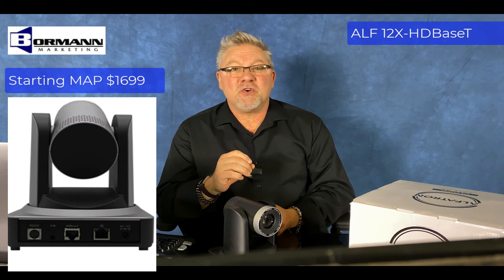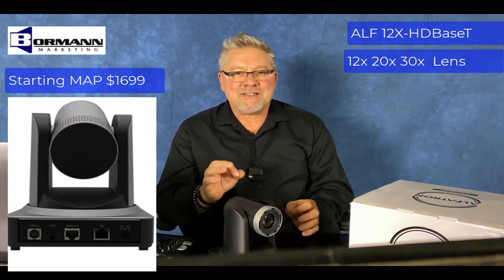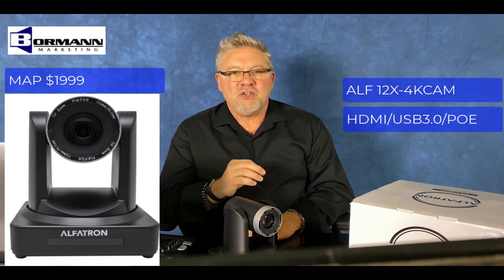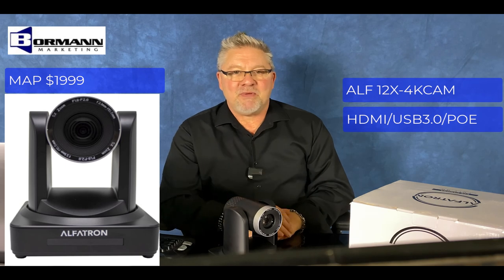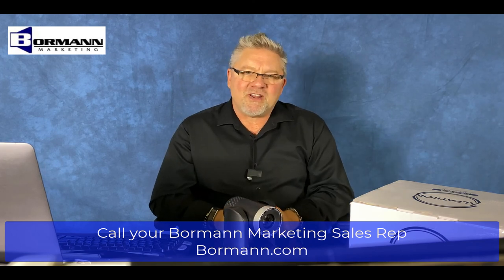We also have an HD-based T version with a 12x, 20x, and 30x lens. Then lastly, Alphatron has a 4K PTZ with HDMI, USB 3.0, and LAN POE. Lots of tools for your design toolbox. For more information, call your Bormann Marketing sales rep.